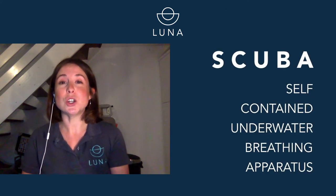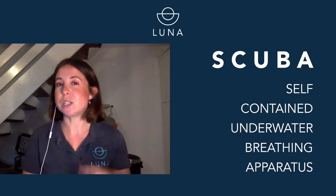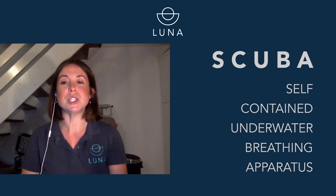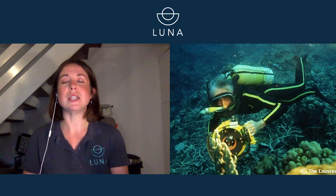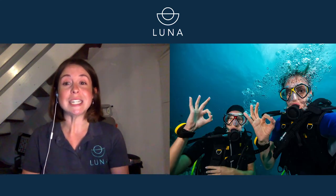So when Jacques Cousteau, the famous scuba diver — the guy that made scuba diving what it is — invented a self-contained underwater breathing apparatus, which is what scuba stands for, in 1942, it became apparent that hand signals were going to become essential for underwater comms. As with many other things that we enjoy recreationally today, it was the US military who established the underwater hand signals that we use today. So we're going to run through some of the basics that you're likely to see whilst you're beginning to learn to dive.